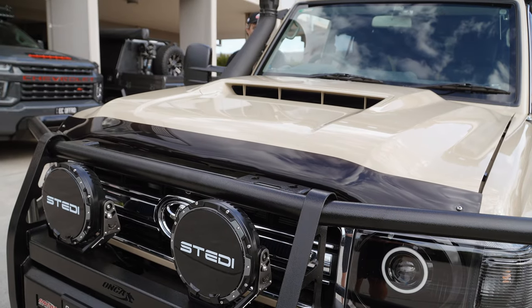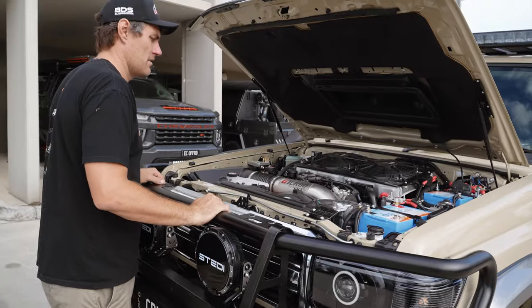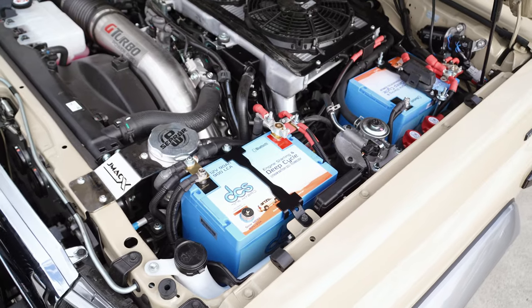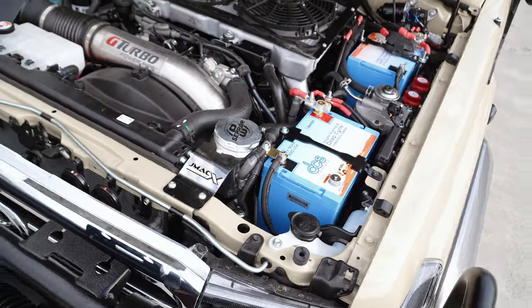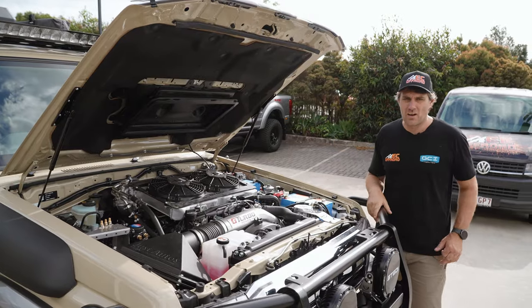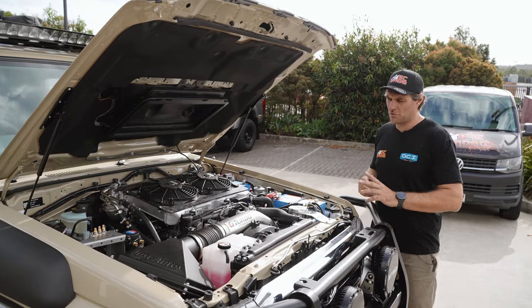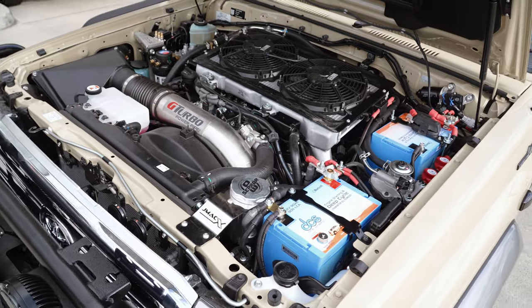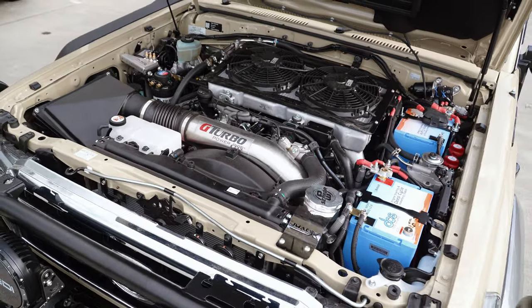Under the bonnet, the boys at Just Autos have worked some magic here. We have added the twin 90 amp DCS lithium — a combined total of 180 amps usable — with the solar input. We have upgraded the alternator to the water-cooled sealed alternator, because they do hang out down the bottom there and are open to the elements. The new alternator is going to charge these lithiums absolutely perfect, with our winch isolators.